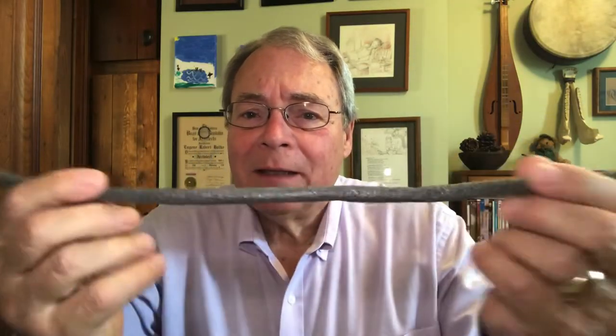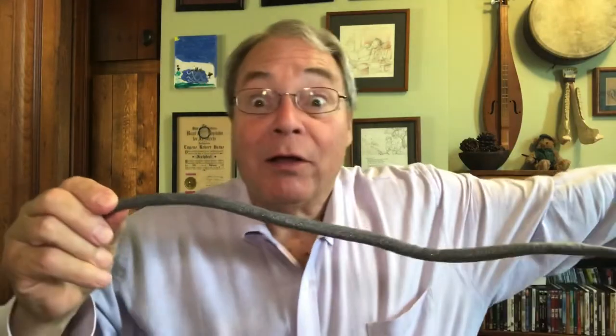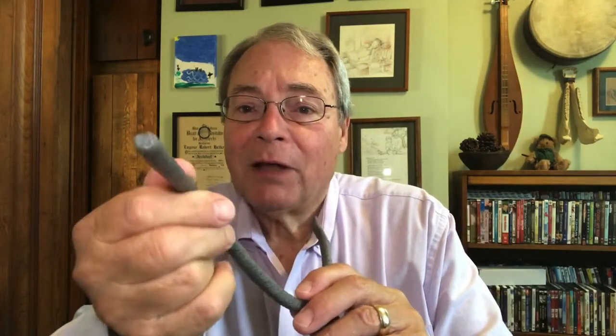Do you know what this is? It's round, it's plastic foamy, squishy sort of thing and it's as long as you want it to be. It comes in various diameters. It's called backer rod, and this humble little rod is the hero in a successfully caulked joint.